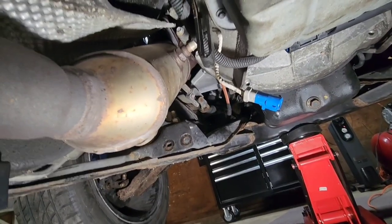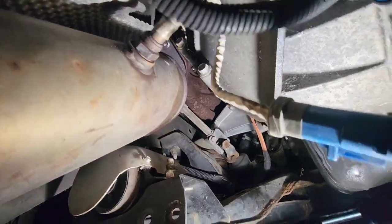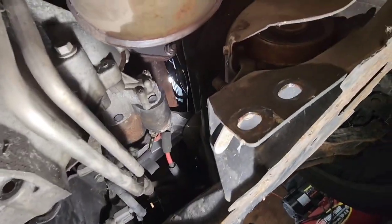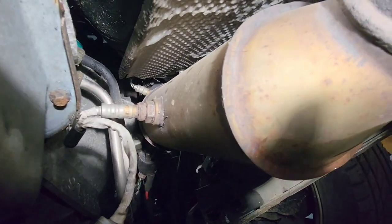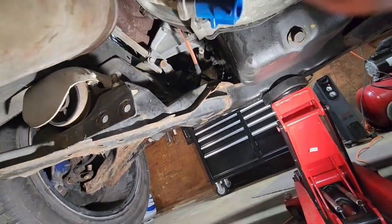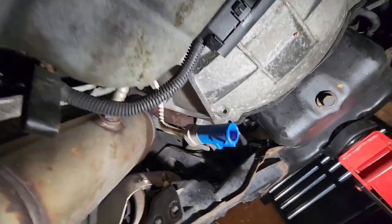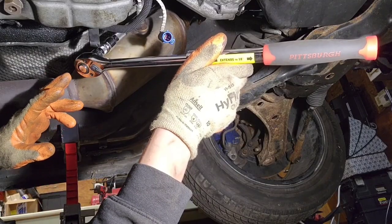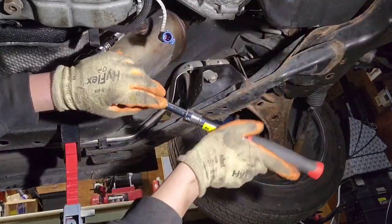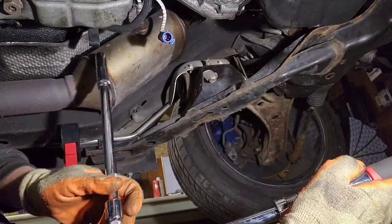Now that the O2 connectors are disconnected, I'm going to start loosening the exhaust bolts to the manifold. You can see one up there, the other one's right there, and on this side there's one right there and the other one is up top above that O2 sensor — they're all fairly accessible. I already cracked them loose and it took some serious strength. You can see how rusty that manifold is, and I had soaked them twice in PB Blaster. You've got two 15-millimeter bolts on each manifold.